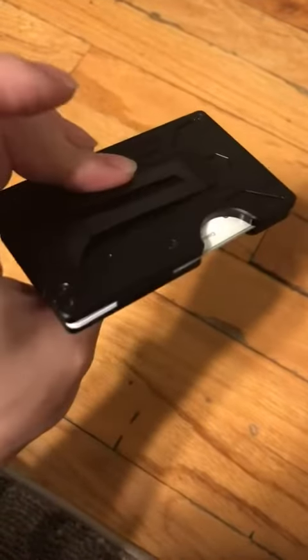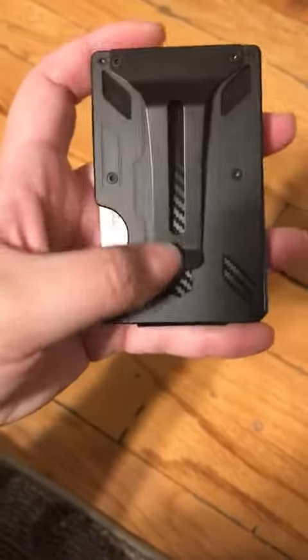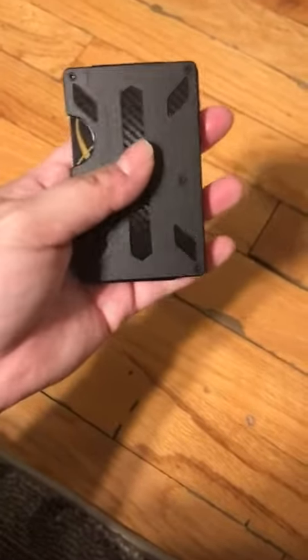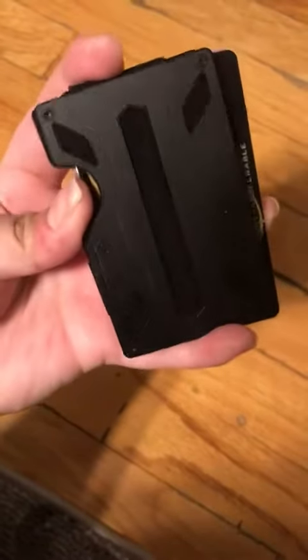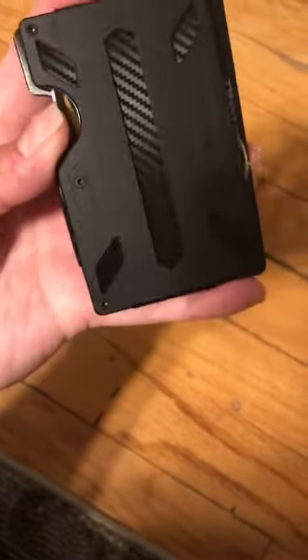It is compact, it does clip to your belt, and it's a strong metal clip so it's not going anywhere. It looks nice — masculine and sleek. It doesn't feel cheaply made at all. It's just the ease of use that's not so easy.